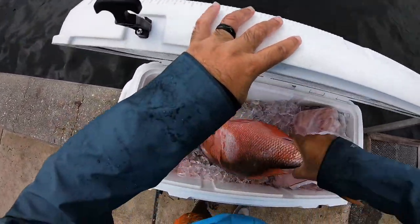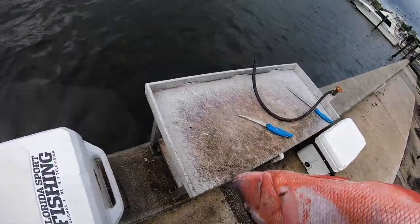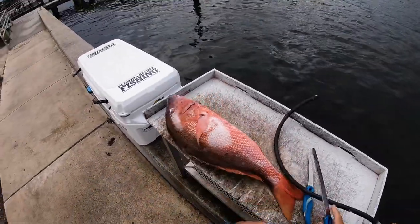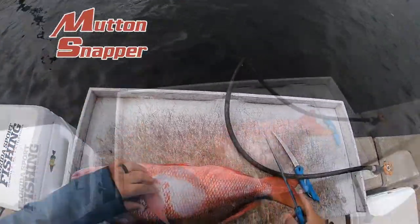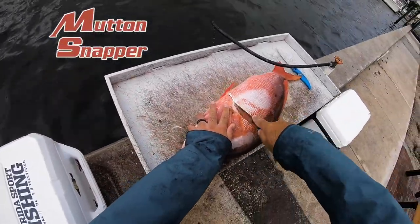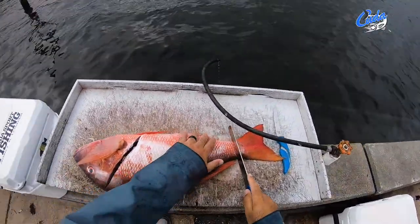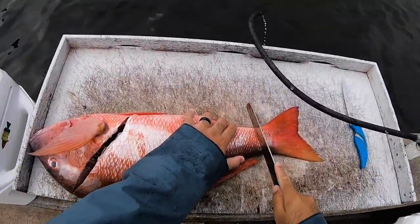All right, let me show you guys how to play a snapper from top to bottom right now. Here we just got a nice white snapper. We're going to use a serrated knife — we've got one from Kouda here, which you can see does quick work on this fish.